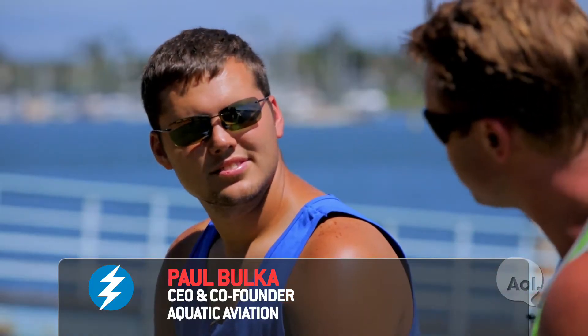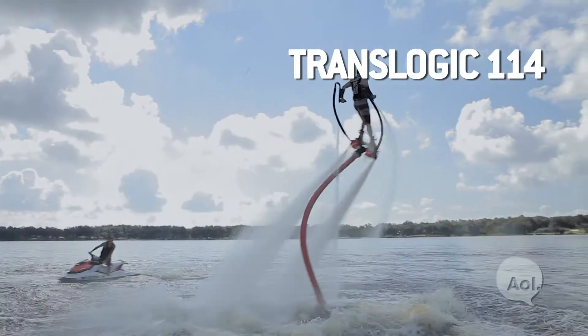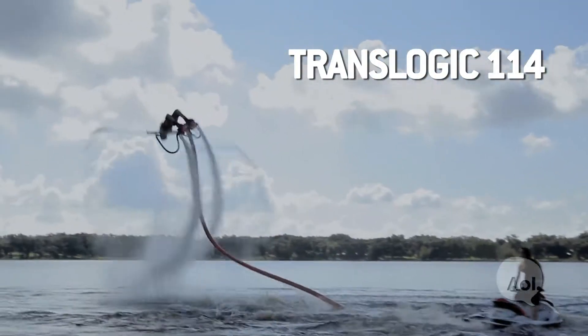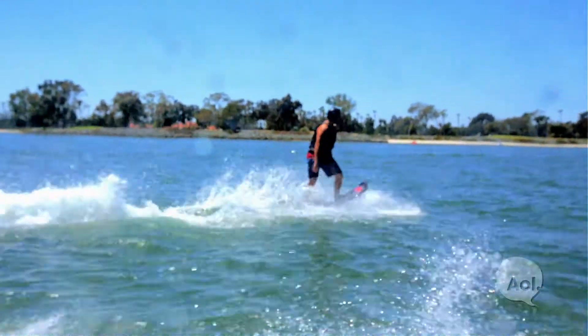We're down here in beautiful Coronado and I'm with the CEO and founder of Aquatic Aviation, Paul Bolker. Well, obviously the flyboard was the first one that came out — we tested it a couple of years ago. The flyboard is something from Ironman, and now you've got the hoverboard from Back to the Future. People love this stuff. How does the hoverboard differ from the flyboard?